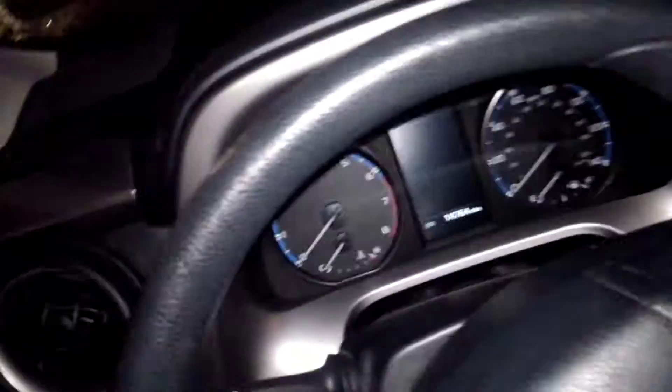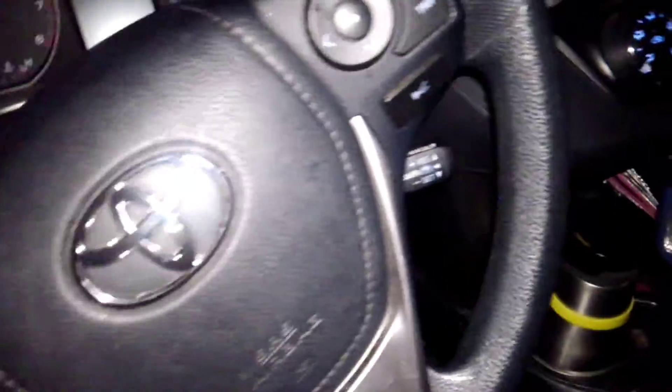I'm gonna put this in a storage unit. I need to use it as a solid wood workbench — it's a solid wood piece — and use the other shelving unit that I found as a shelving unit.